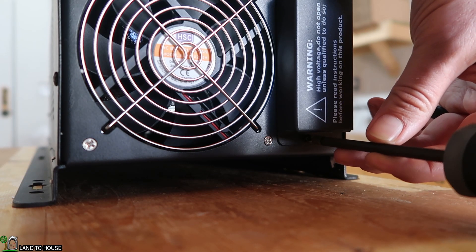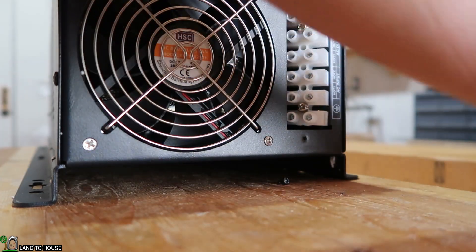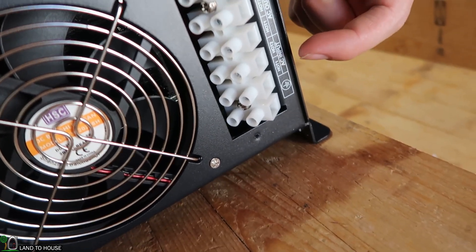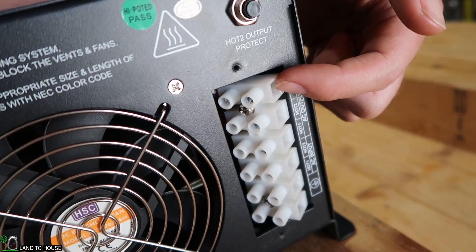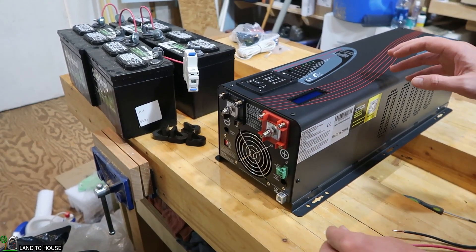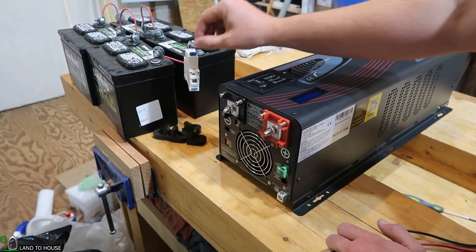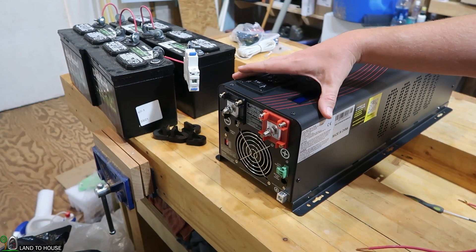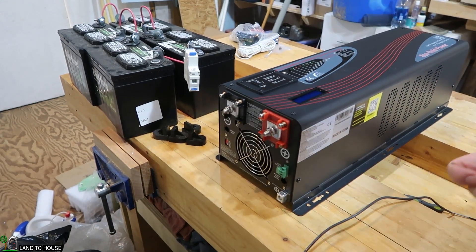There are tiny screws holding this cover on — I'm going to remove those so you can see what the input-output looks like over here. If we take a closer look, you've got ground, AC input hot 1 and hot 2. Up here you've got hot 1 and hot 2 for the AC output, and then neutral. I'm going to turn off the charger by moving that switch to zero. This is going to be just a simple test. I've got 48 volts over here with a breaker in the off position, and I'm just going to use some 10-gauge wire for a simple output. This unit needs 1 AWG wire — it will hold 125 amps at 48 volts. Keep in mind this is simply a test, not an install.